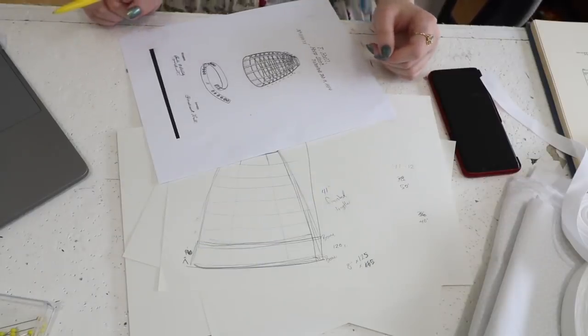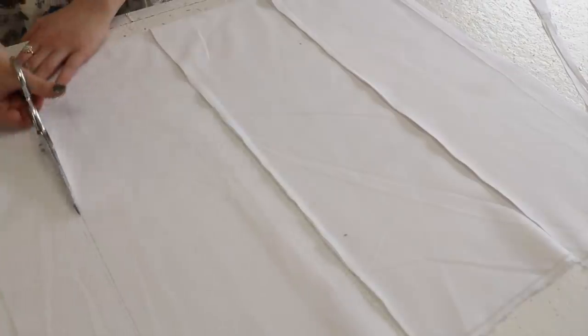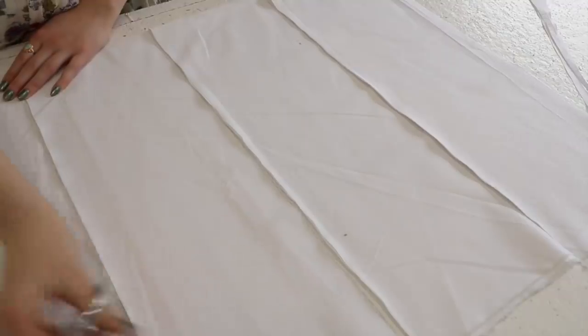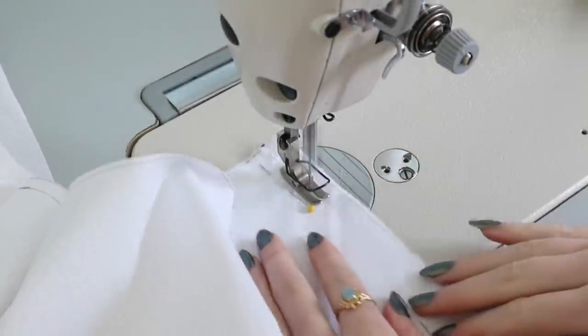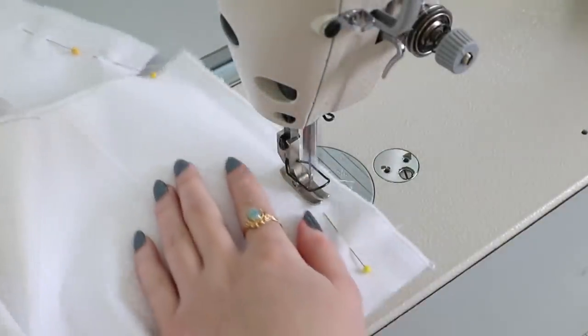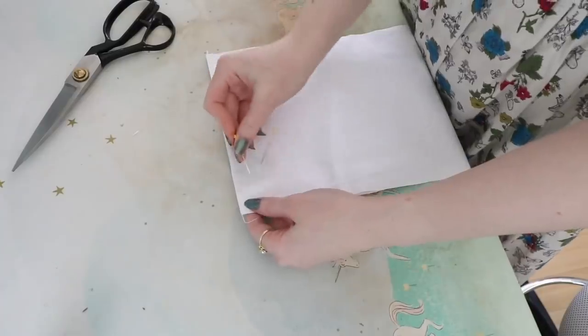I cut a 125-inch by 8-inch strip from the fabric. I ended up cutting three 8-inch strips at the full 44-inch width of the fabric, pinned and sewn together with French seams, then trimmed down to 125 inches after sewing the pieces together. I also top-stitched the seam allowance down so it wouldn't interfere with the boning channel.